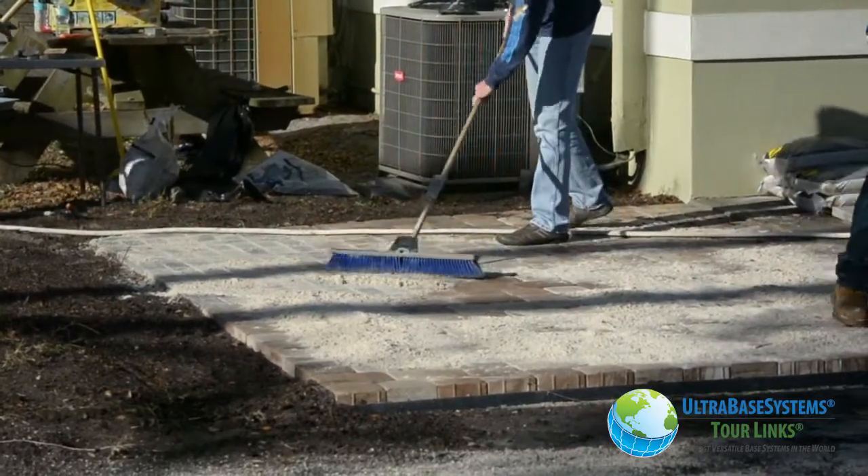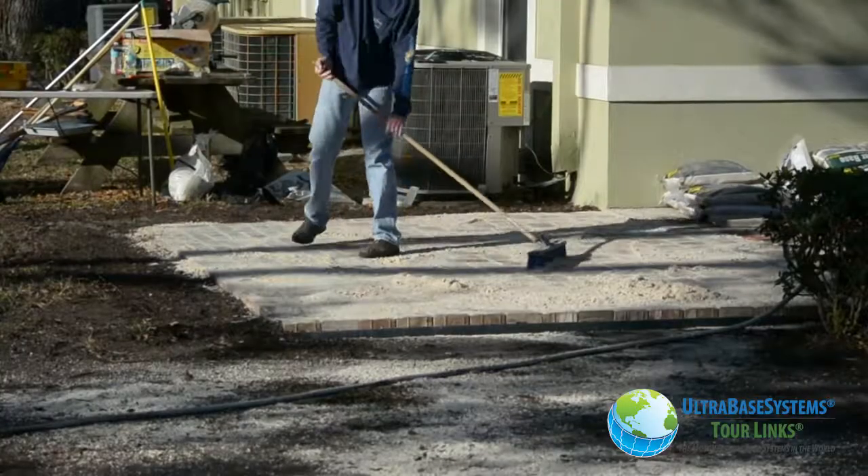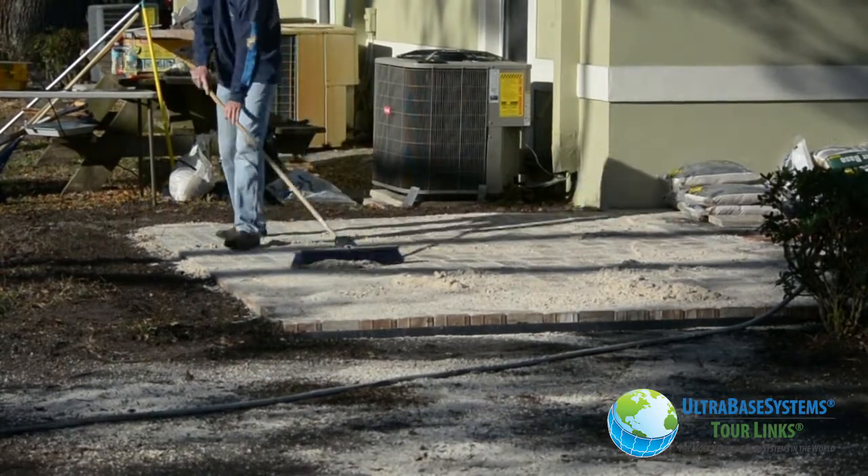We spread sand onto the pavers and broomed it into all the joints. This is where the geo fabric on top of the panels comes into play — it does not allow the sand to fall through the pavers and wash out.